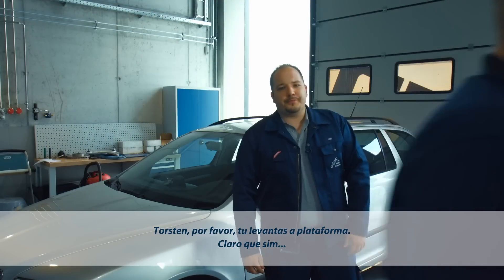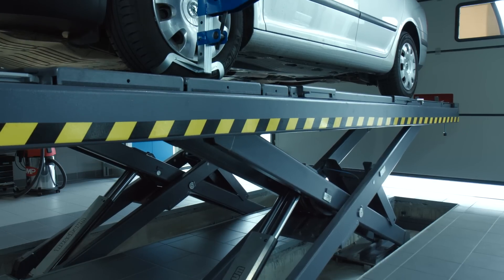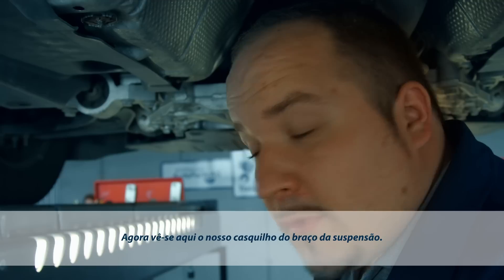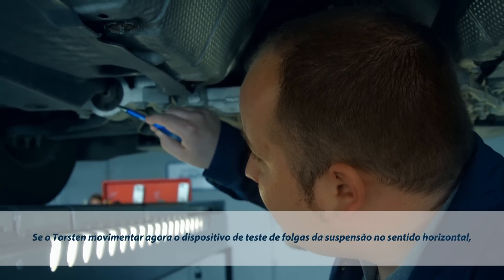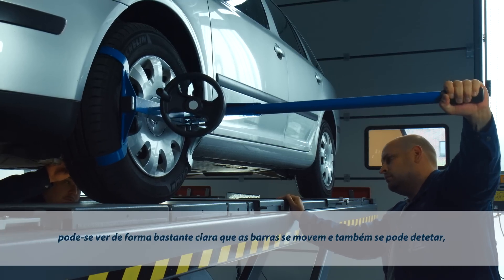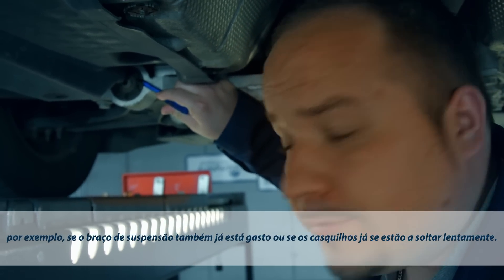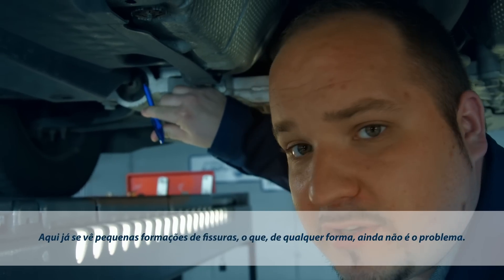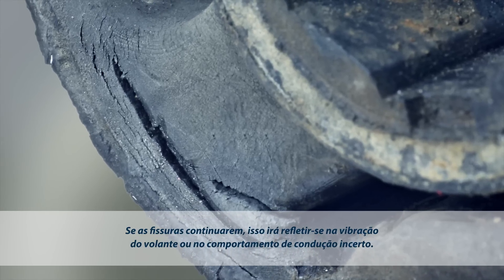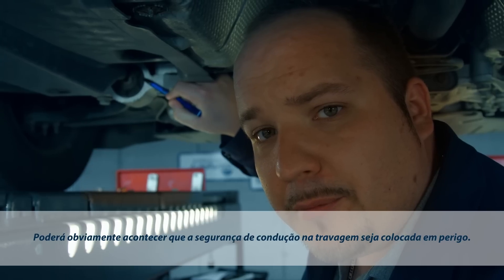Torsten, would you please proceed? It's my pleasure. This is our control arm bushing. When Torsten is moving the Joint Play Tester horizontally, you can clearly see the bars moving too. Once you're under the car, you can also look out for control arm bars which are already cracked or bushings which are coming loose. There are actually some minor fissures, but they're not a problem at this stage. If they were allowed to spread, however, a wobbling in the steering wheel and unresponsive steering would be the warning signs. Ultimately, what could also happen is that driving safety would no longer be guaranteed when braking.